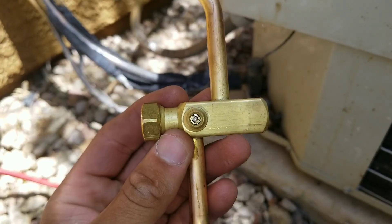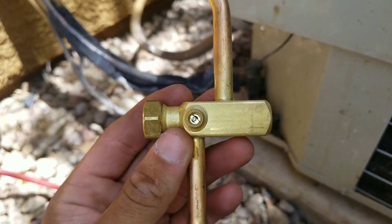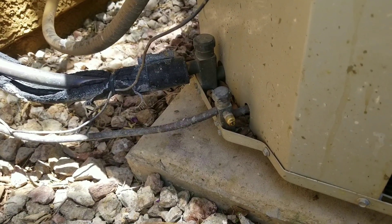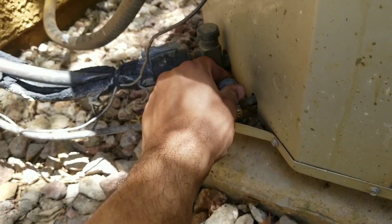Here we have a close-up and you can see the valve just kind of sits right inside. Generally most of the calls I receive come from one of two places, and 80% of the time it's going to be your schrader valve or your king valve.